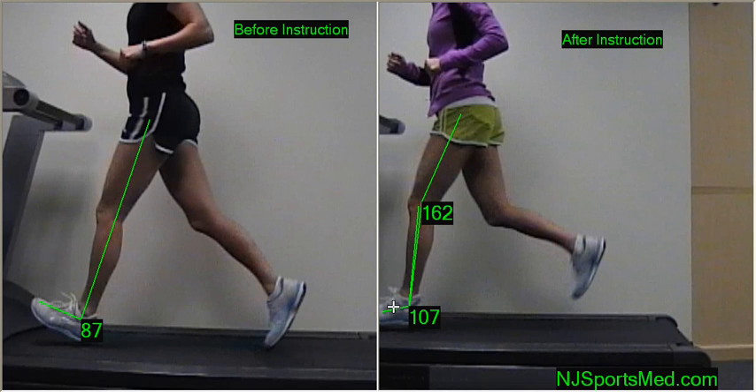Here you see her foot is very relaxed — no strain on the front of the leg to pull the foot up, no extra strain on the calf or in the hamstring.